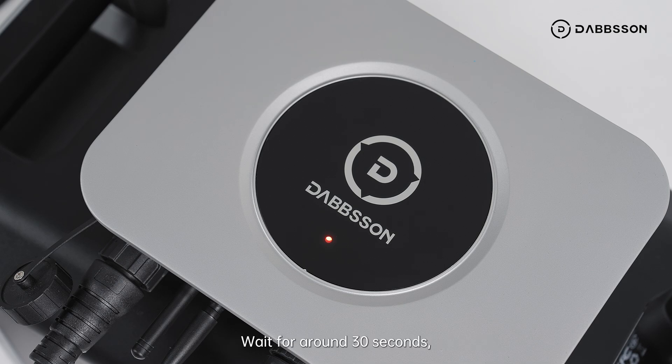Wait for around 30 seconds. The indicator will flash blue, indicating the microinverter is ready to pair with the app.